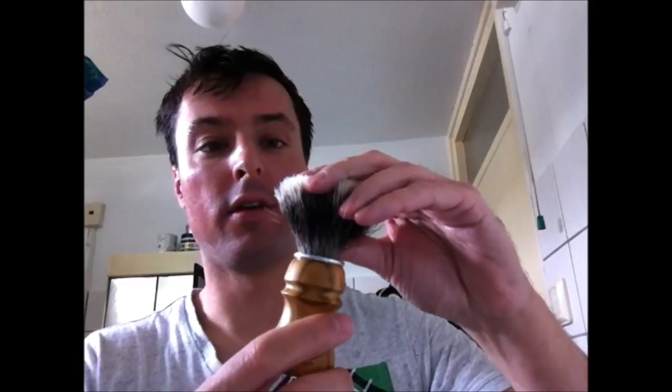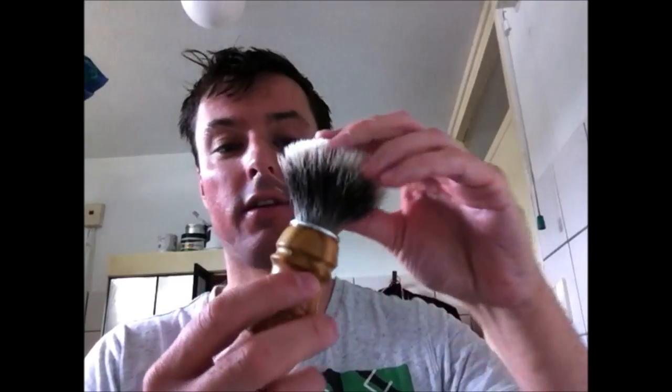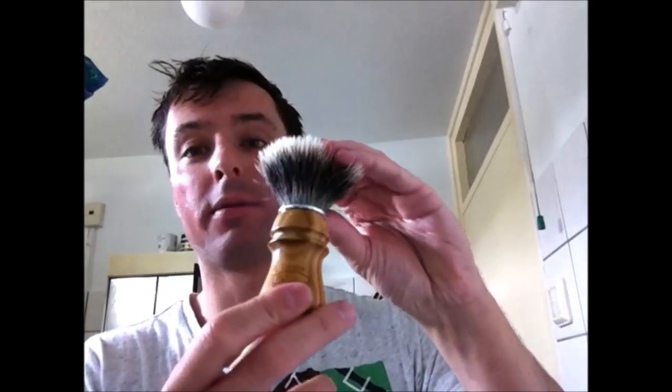It looks like a very luxurious brush. I can already feel, and like I read in many reviews of this brush, that it has a lot of backbone but very soft tips. I think this one combines the benefits of a boar brush — most boar brushes also have a good backbone — together with the soft tips of a badger brush. This is a badger brush, but it has the backbone of a boar brush. And that's a great combination.